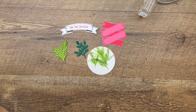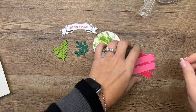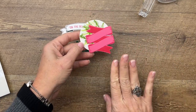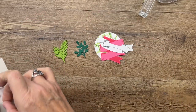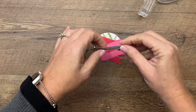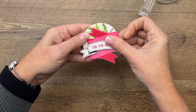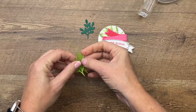Now let's layer everything up using Stampin' Dimensionals. We're going to put this Polished Pink banner kind of down a little bit, and then we're going to take the second banner and put it in the middle like that. Actually, I think it went down too far — let's move it up a little bit. There we go!